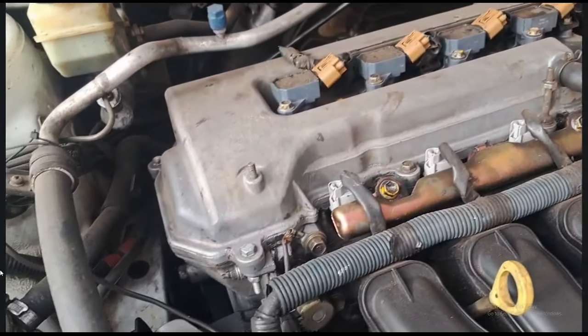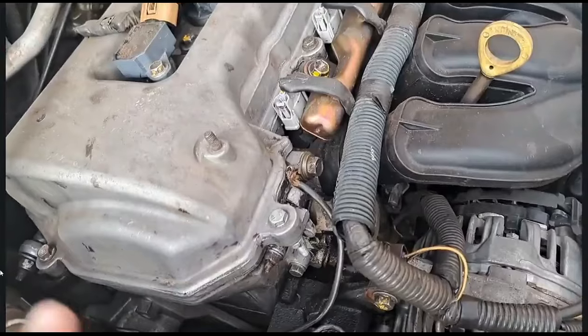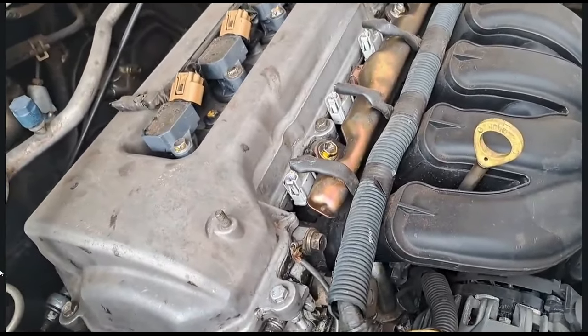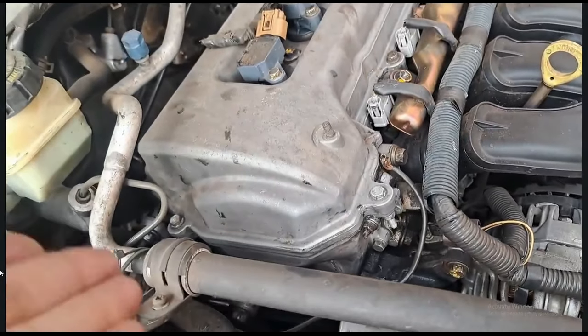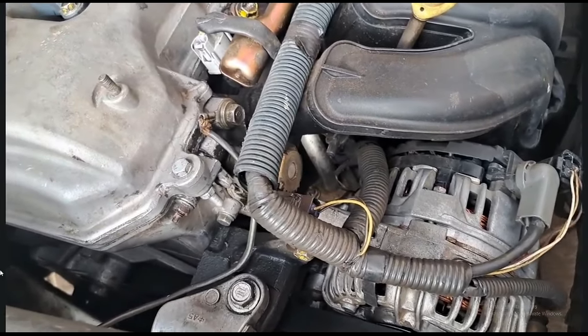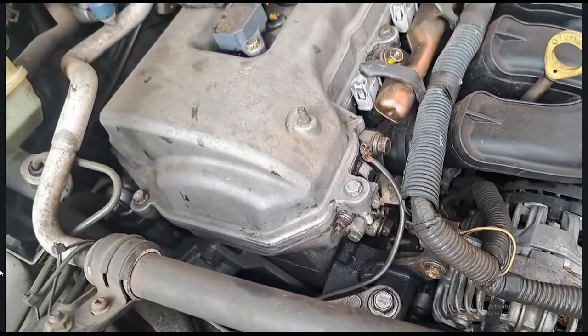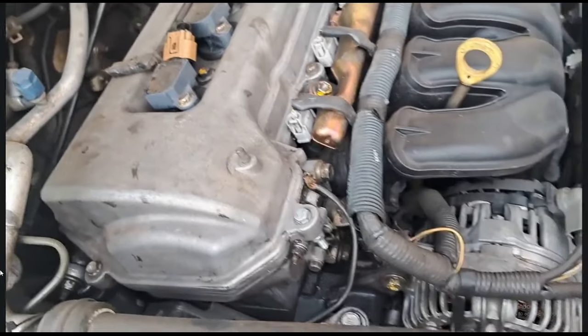Doing a service, it cost me about 12,000 Rand including labor. The only reason why I took it somewhere else was because I was busy with the bar project, but now that that project is done I'm going to do this job myself, because this guy is telling me it's going to cost me another 1,300 Rand in labor. There's no way I'm going to pay that.